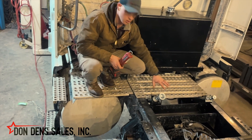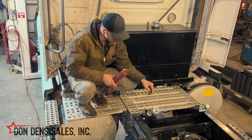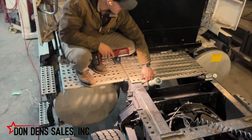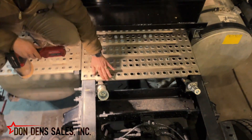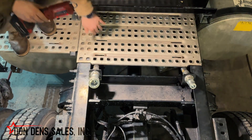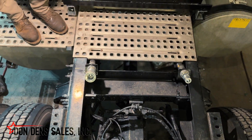Watch any rubbing hoses — use loom or cut away access panels if you need to. That's what we need to do here on this one to finish up the job. This catwalk either needs to be slid back a little bit or trimmed away slightly, and then some loom added on the hoses so they don't wear through with vibration.